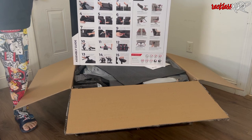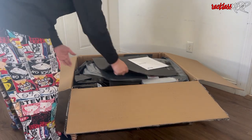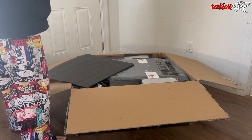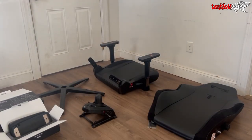I will be doing a comparison between this specific chair as well as a DX Racer later on within the video, and I will be going over pretty much everything. I will speed up some of the process, so here is the chair completely out of the box.